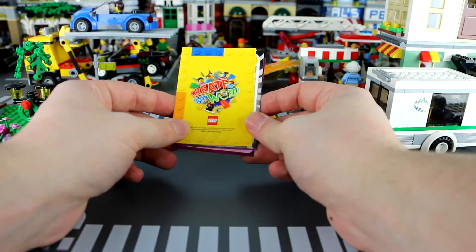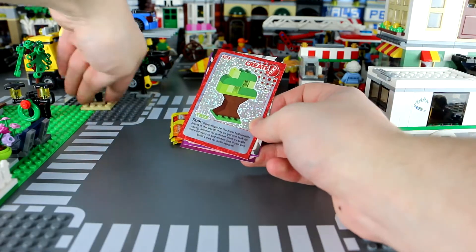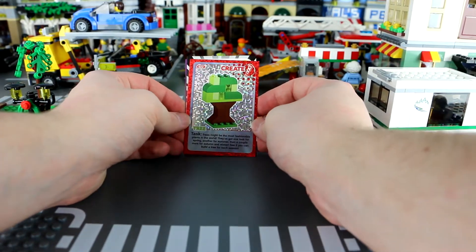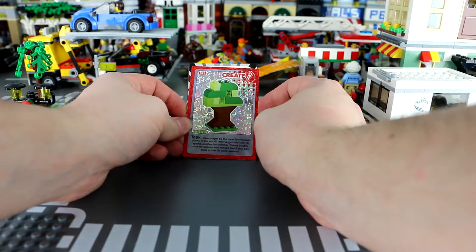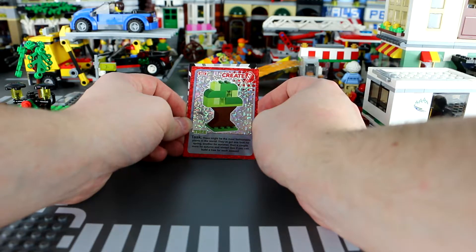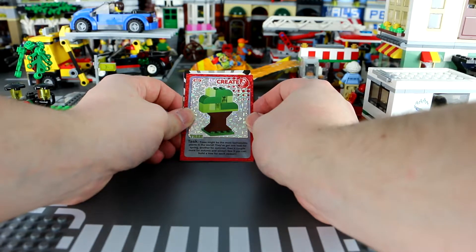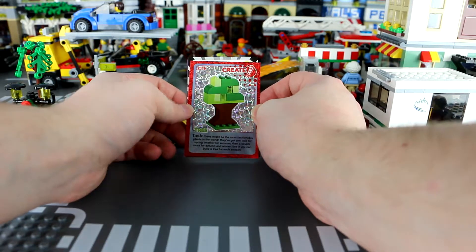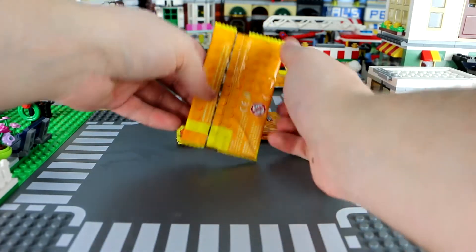And finally the shiny creator card — a tree. 'Trees may be the most fashionable plants in the world. They've got one look for spring, another for summer, a couple for autumn and winter. See if you can build a tree for each season.' Not a bad task — certainly better than making fruit for the monkey.